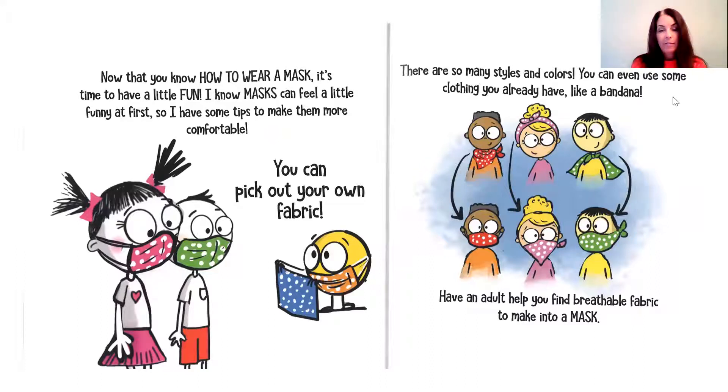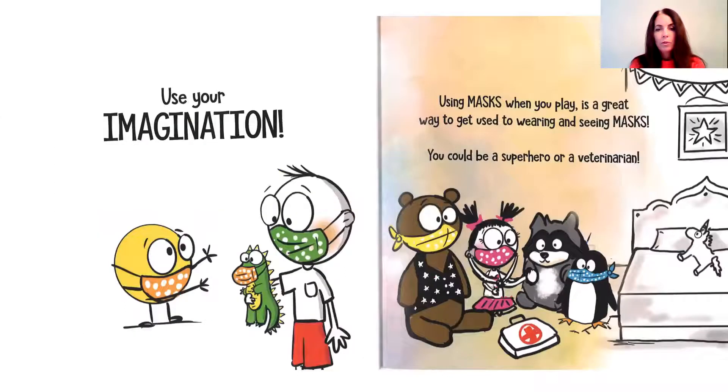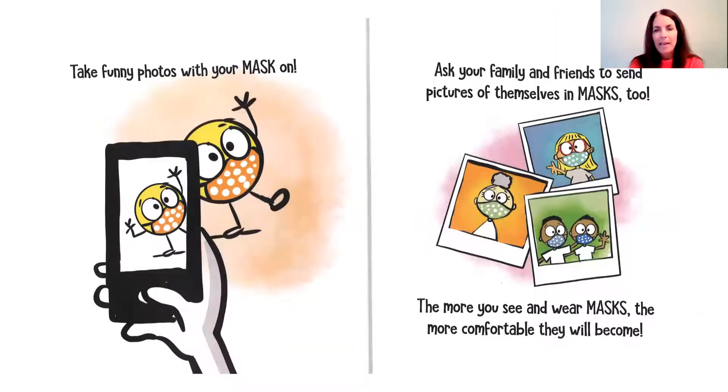Now that you know how to wear a mask, it's time to have a little fun. I know masks can feel a little funny at first, so I have some tips to make them more comfortable. You can pick out your own fabric — there are so many styles and colors. You can even use some clothing you already have, like a bandana. You could have an adult help you find breathable fabric to make into a mask. Get creative — you can decorate a clean mask with crayons or markers. Using masks when you play is a great way to get used to wearing and seeing masks. You could be a superhero or a veterinarian. Take funny photos with your masks on and ask your family and friends to take pictures of themselves in masks too. The more you see and wear masks, the more comfortable they will become.